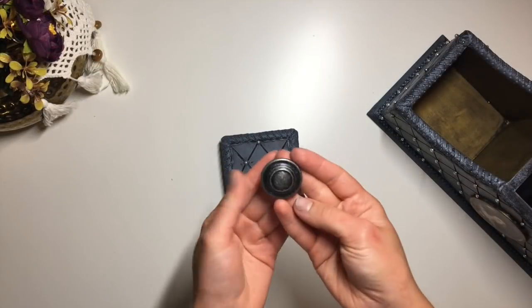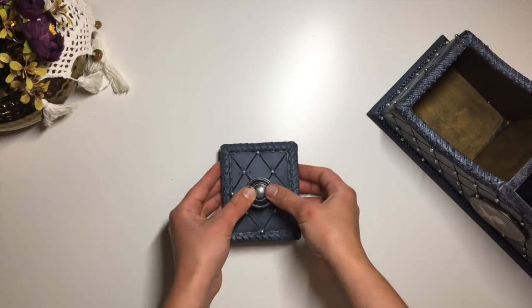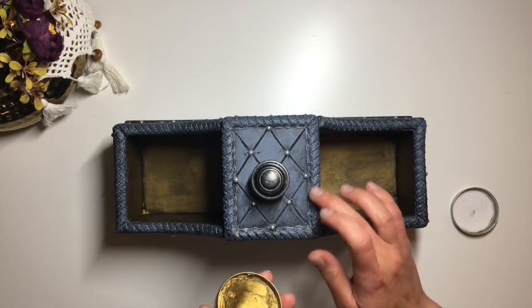I then glued on a little handle onto the lid. And using the same gold wax, I showed off the molded borders.